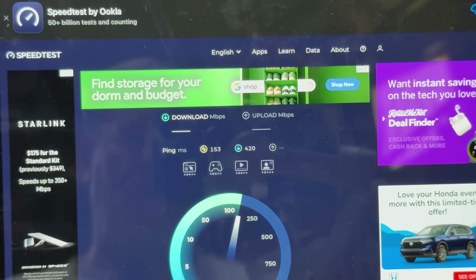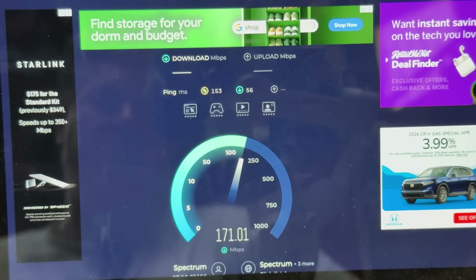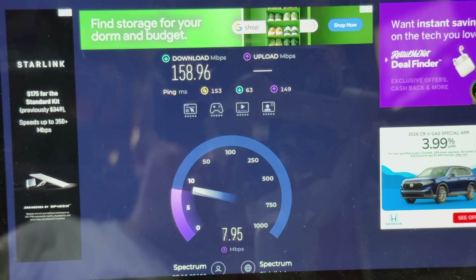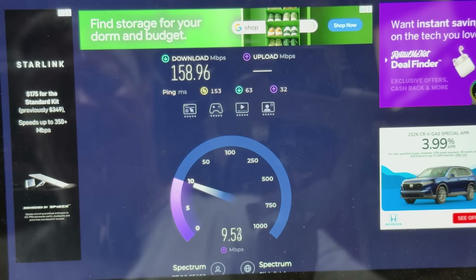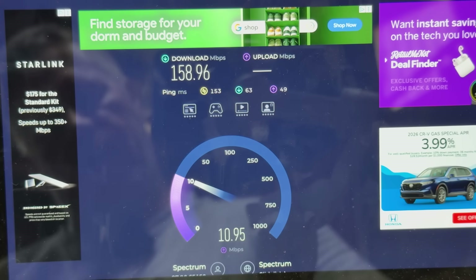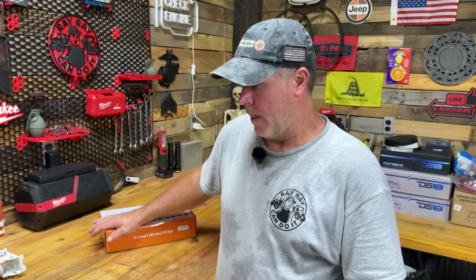Oh wow — that is a huge difference right there. It looks like we have 158.96 megabits per second download, and upload is going to be 10.89 megabits per second. I will put a discount code in the description so if you want to order this, I'll show you where you can get it.